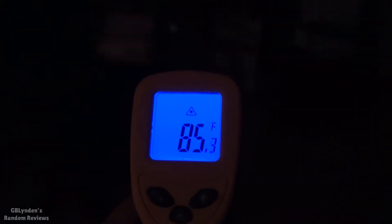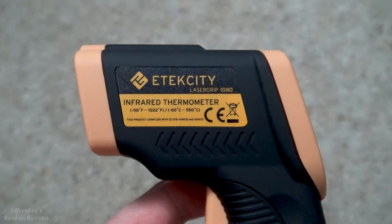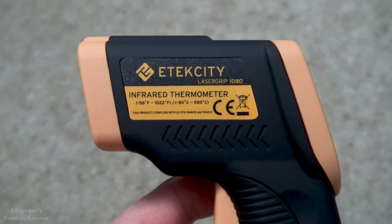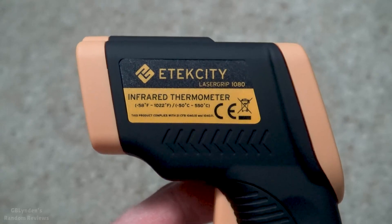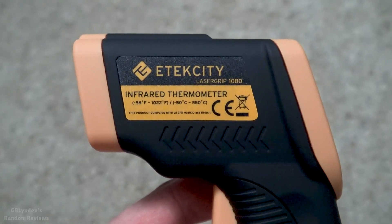Yep, there you go — that's the floor, so it is cooler down below. And sliding up, in real time. I'm going to quickly wrap this up and say: I like this, this is definitely worth the $20 I paid. Like, comment, and subscribe — check the link in the description.